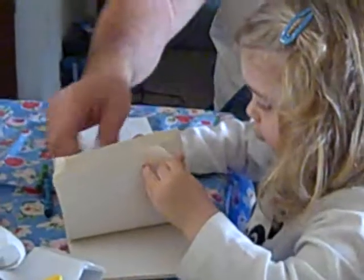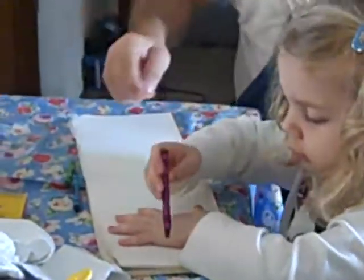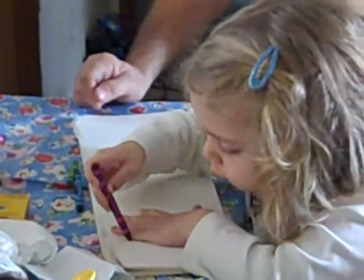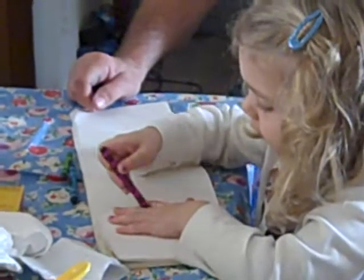Trace your own. Do your own. Put your hand down there and then trace around. I'm sure your father does too. I did it. You're doing it. Sure are.